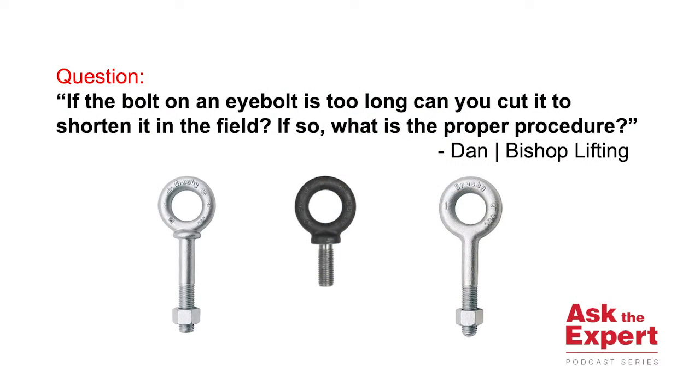Today's question comes from Dan with Bishop Lifting. Dan asked: if the bolt of an eye bolt is too long, can you cut it to shorten it in the field? And if so, what is the proper procedure?